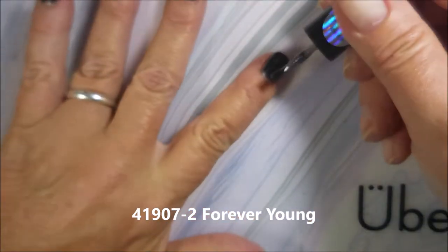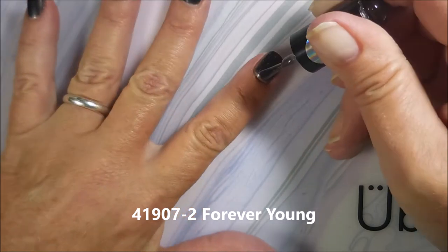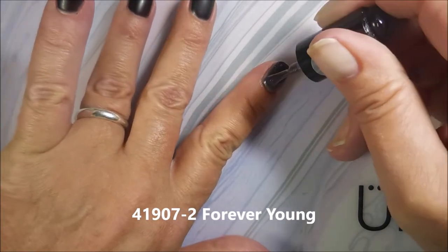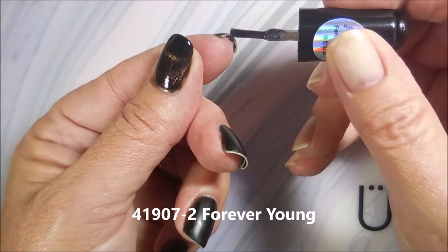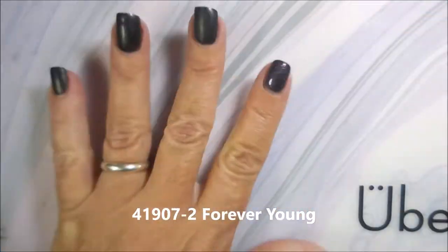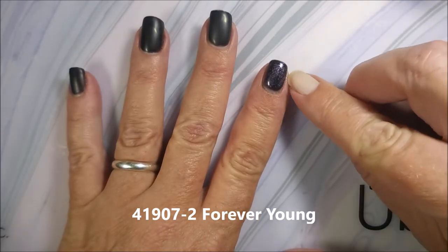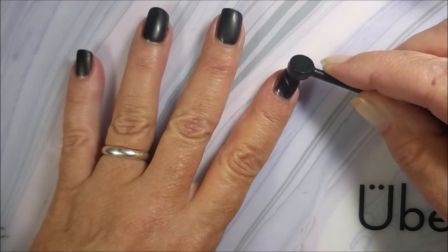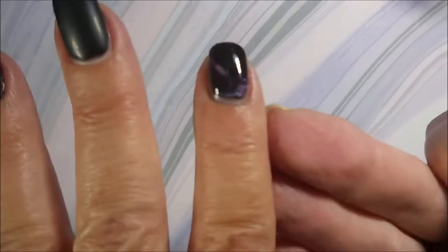I did purchase these off of AliExpress. They're 5ml bottles and they were $2.62 a piece, and the little magnet was $1.34. I'll try to remember to leave a link down below if you'd like to check them out. I didn't find these through Born Pretty — I was shopping on AliExpress that day and that's where I got them from.